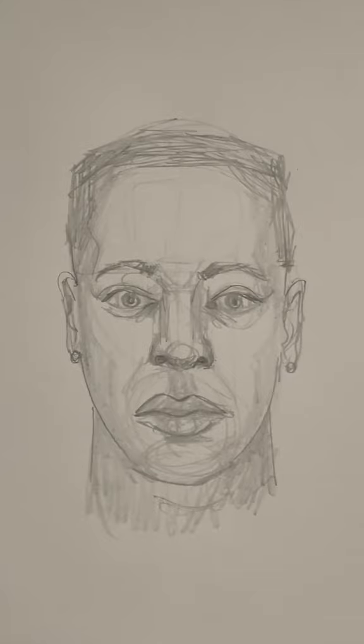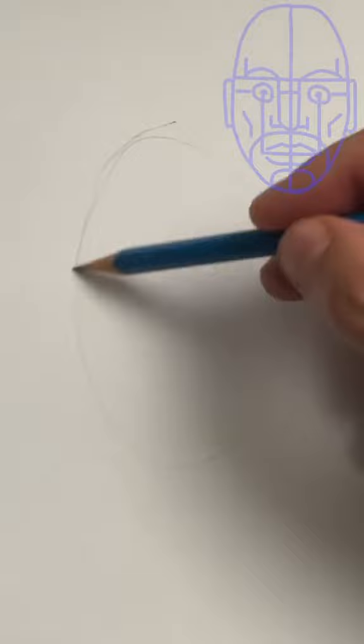In the next 60 seconds, I'm going to show you how to draw this key so that you can draw any face. Start with an oval, draw a line for the eyebrows, and now a center line.